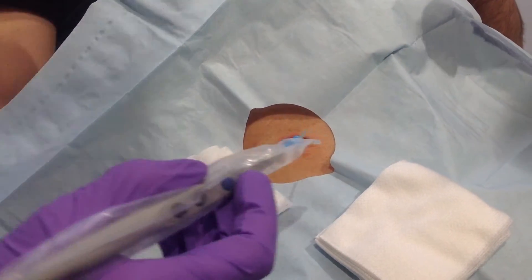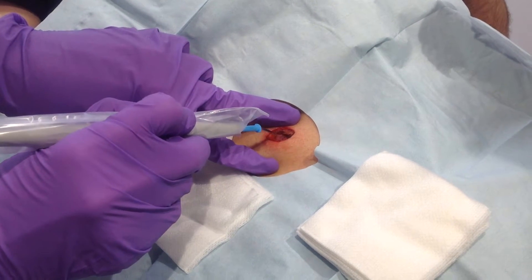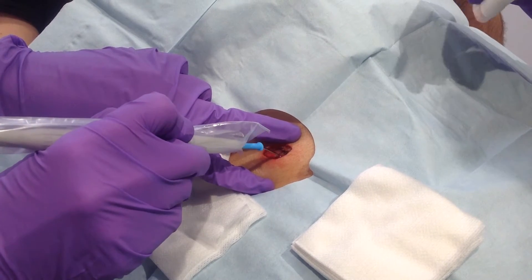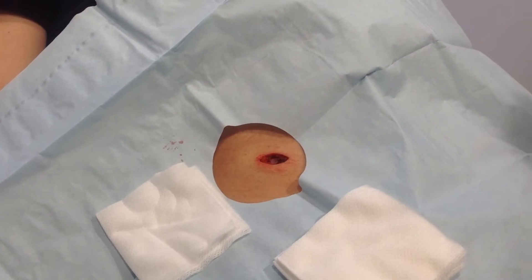The second step is to cauterize in case there's any bleeding. He's really not bleeding, and that's because we use lidocaine with epinephrine. The electrocautery stops the bleeding, it also shrinks the tissue, and it also smells like burnt popcorn.